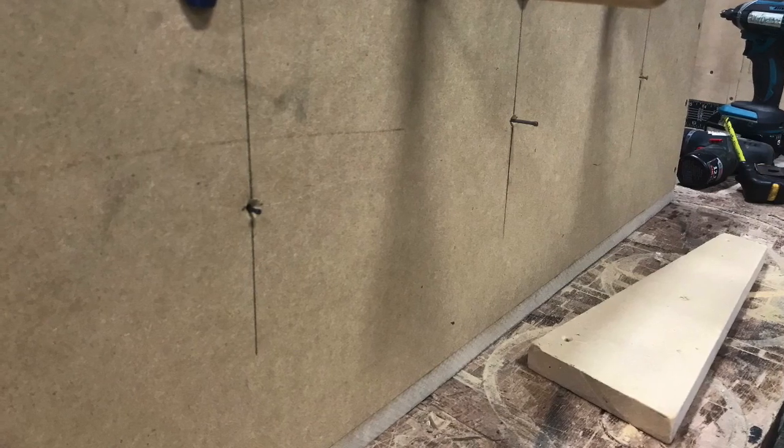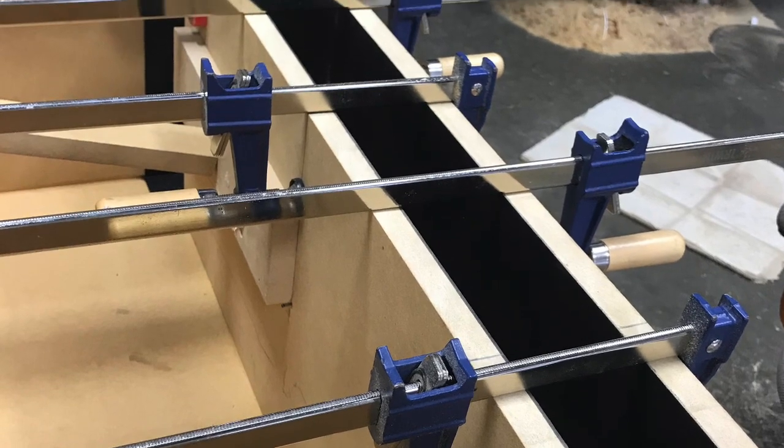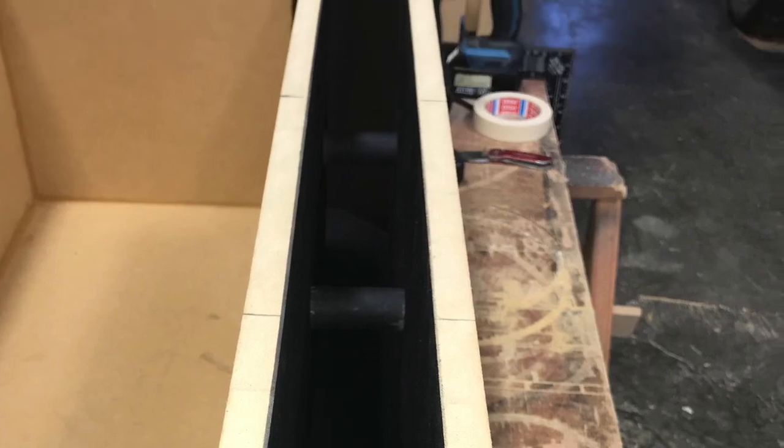Just took some thin nails to hold true, screw one side in, take the nail out, and screw the other side in. Clamping — ensure no gaps. All those screws set into place.